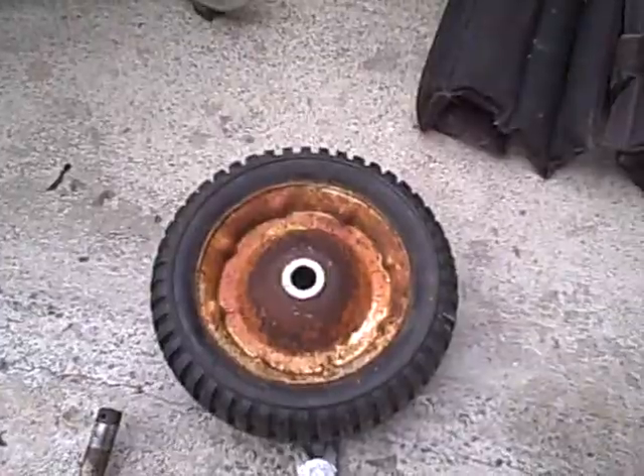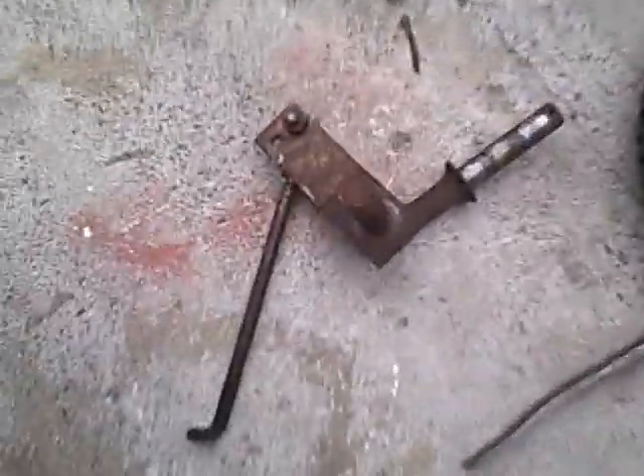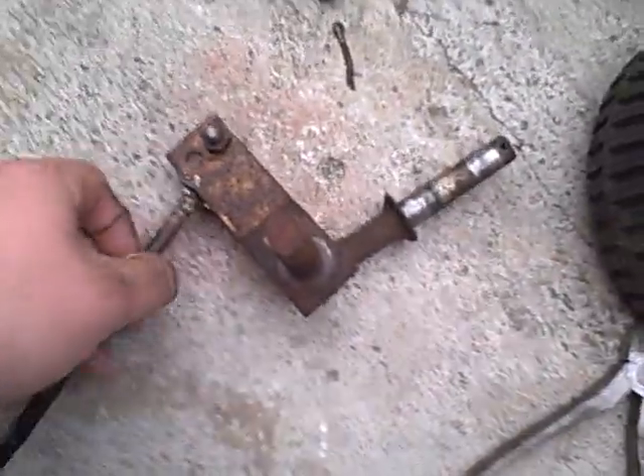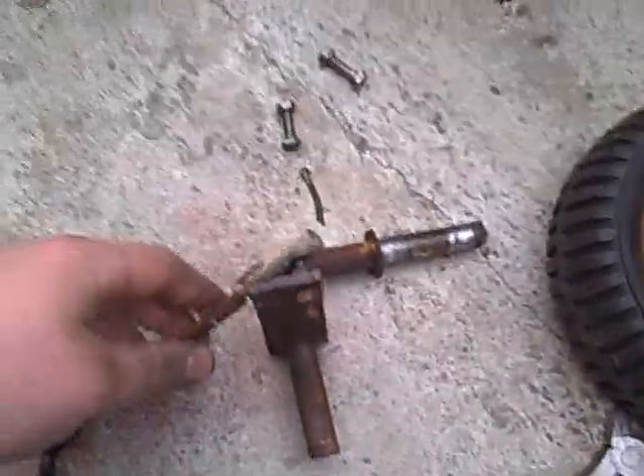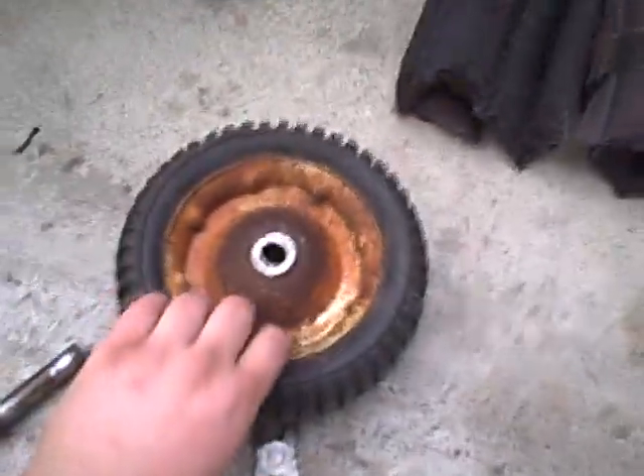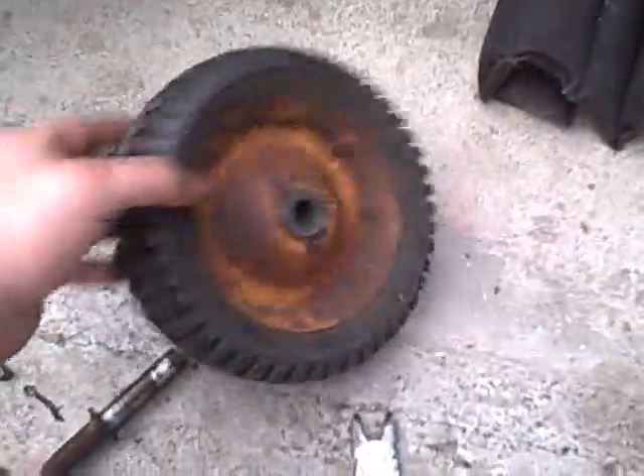We're back here. This is the old wheel. Here's the steering assembly with the adjustable tie rod that actually still works. This one's a little bit frozen, but the other one works great. Here's the rusty wheel — both sides. I haven't really touched this one yet.